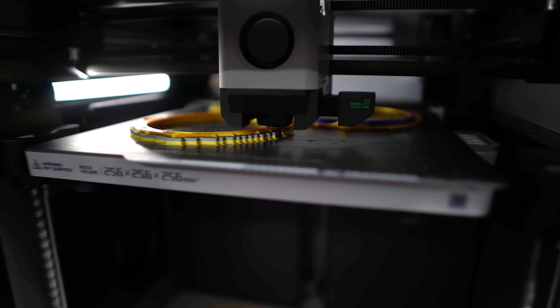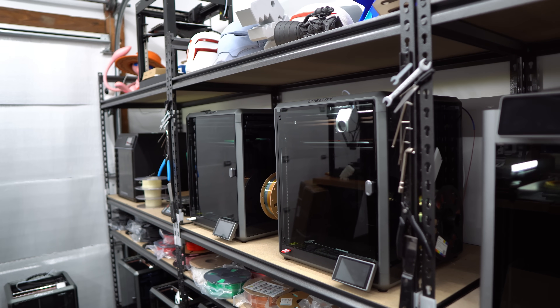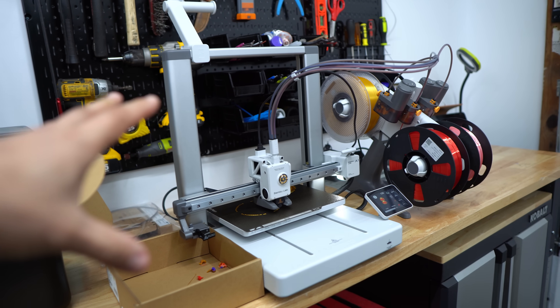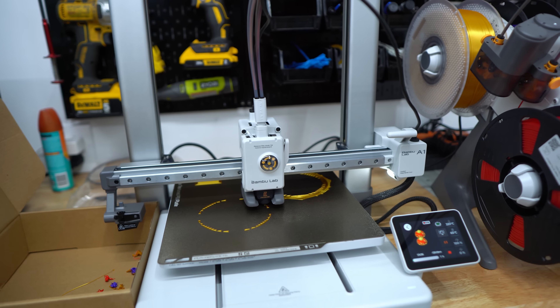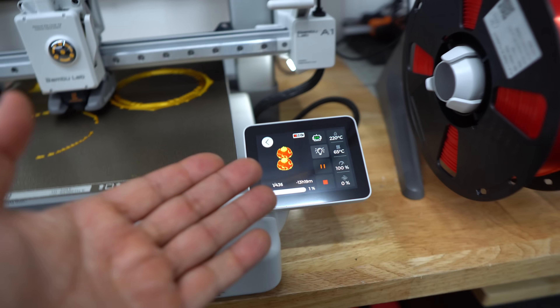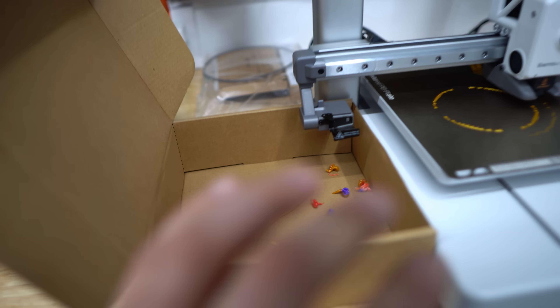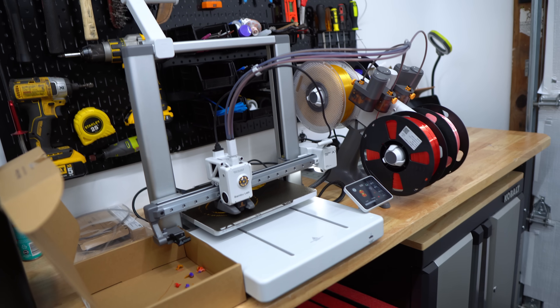The X1 Carbon is printing beautifully right off the bat — no issues. It's doing the blue sphere. The P1S is doing the green sphere. I also have a special sphere going on two of the K1 Maxes which is gonna be really fun. Over here is the A1 AMS Light combo — beautiful build quality, easy to set up, doesn't take up too much desk space, and it's really quiet. The first print I sent on it came out a beautiful perfect first layer. It has a little poop chute that flings filament during color changes, but we have three spheres going — this one is doing the red one.